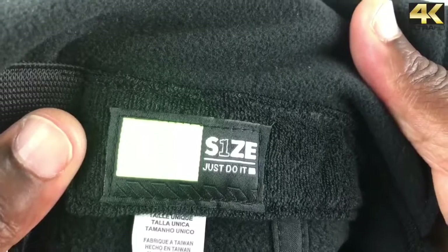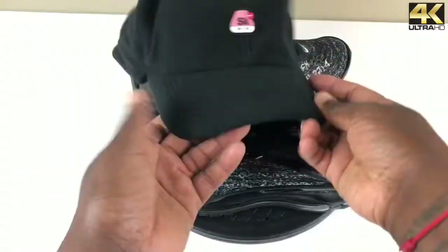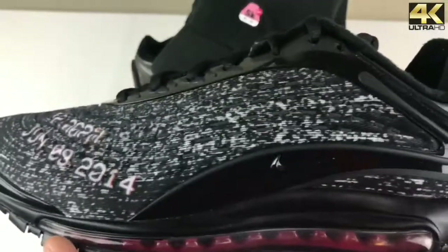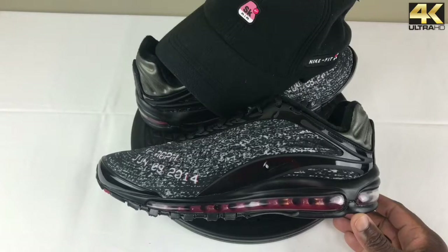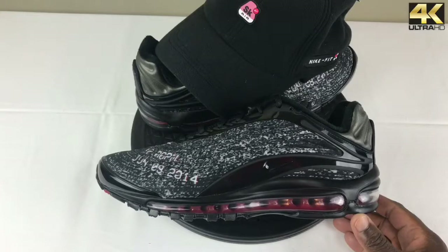I am very happy I was able to add this to the collection. Let me know what you think — were you fortunate enough to get this with the shock drop via the Sneakers app, or did you pass? Are you a fan of the Air Max Deluxe or not? We post videos every Sunday at 12 noon. If you enjoyed the video, please hit the thumbs up and subscribe to the channel. You can follow me on social media as well. Thanks everyone for tuning in to another video of BKL Reviews.